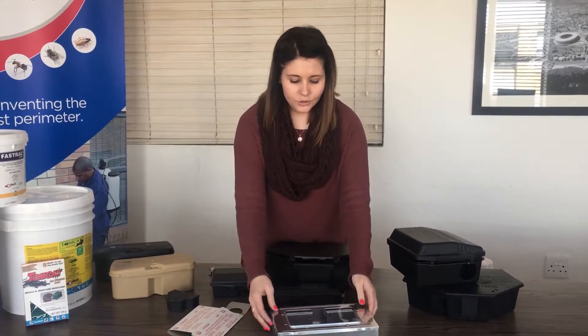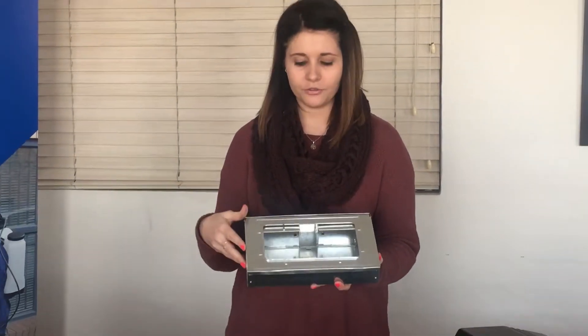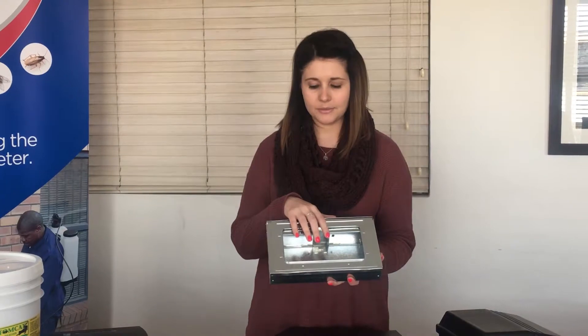Then we have our 3MC Multiple Mechanical Mousetrap. This is also used for live catching. You can also see that any mice that enter are visible from inside.